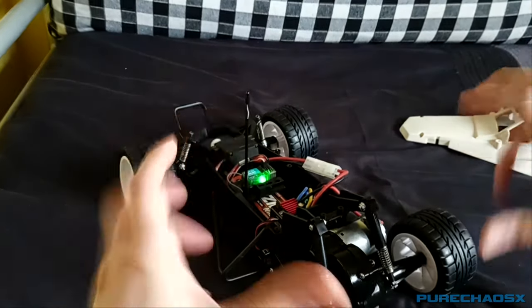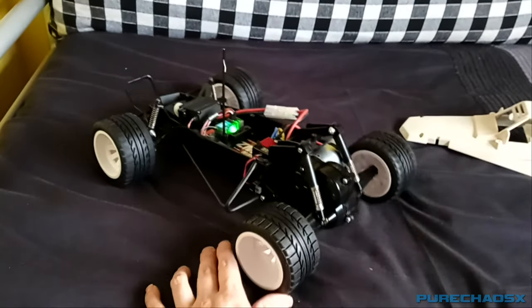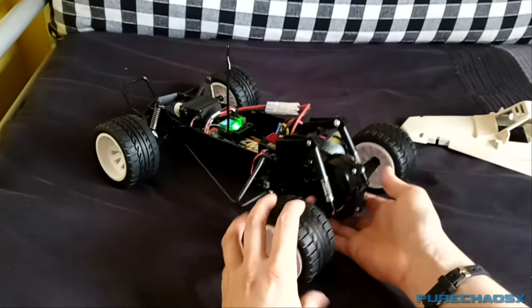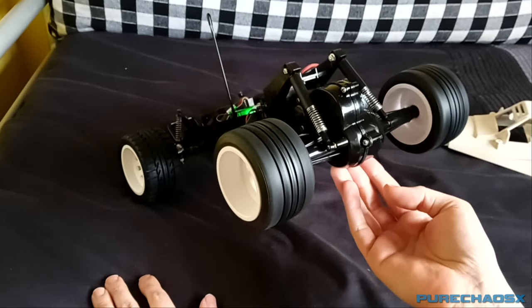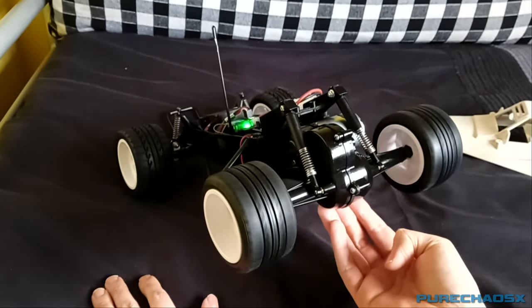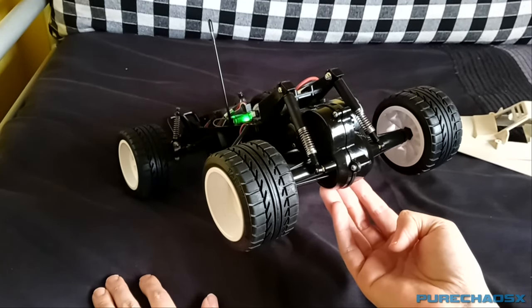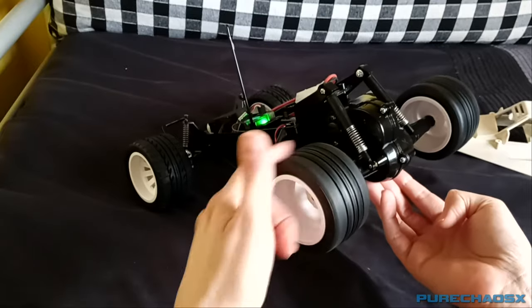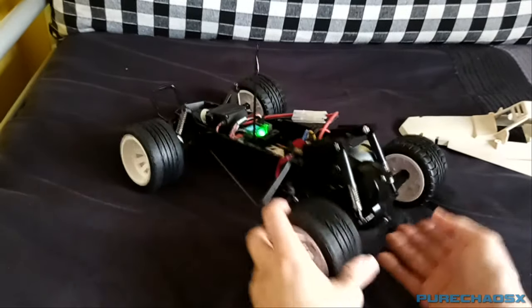Because when you're spinning the gearbox without the motor in, it's smooth as butter — there's no noise, it's nice and smooth. The gears are smooth. You can see all the gears in there, they're nice and loose. I might take it apart again at one point just to shove a bit more grease in there.